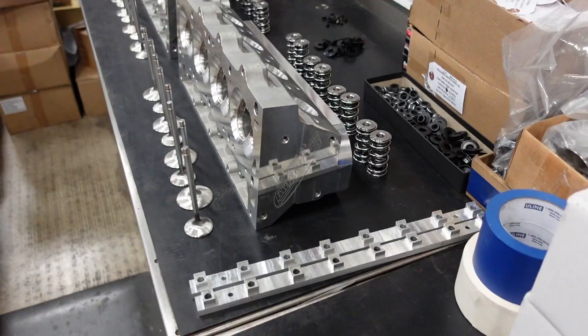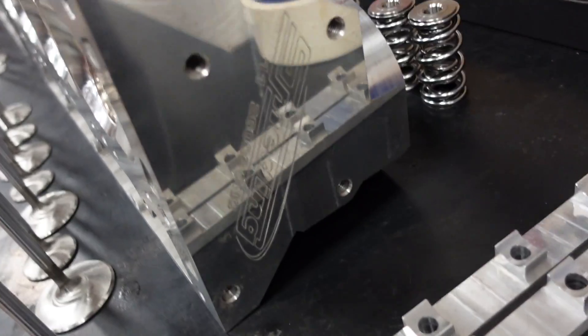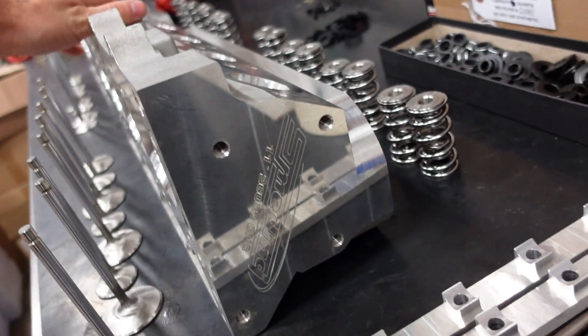Put the pan on, put the timing cover on, bolt the heads down, run the valve train, and install the intake manifold. Step one, I've got my cylinder heads lined out right here. These are Smedding Performance 11 degree, 260 cc heads.